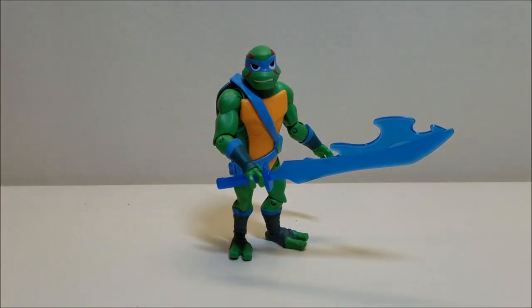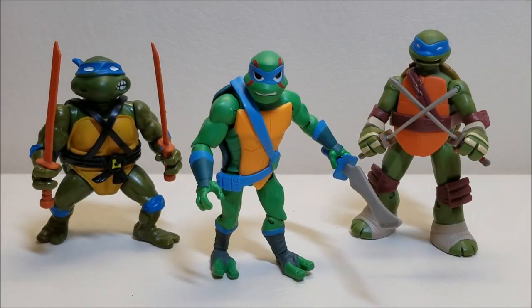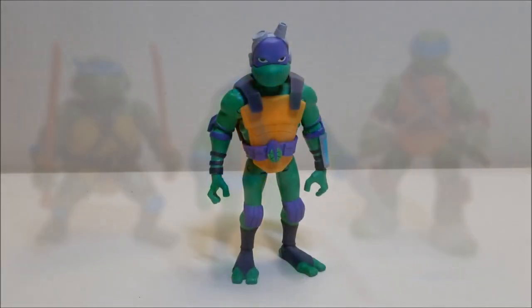For comparison, here he is standing next to the original 1988 Leonardo and the battle shell Leonardo from the 2012 series.